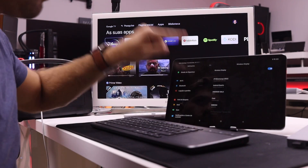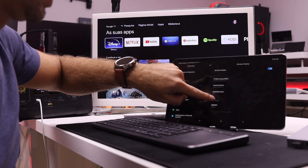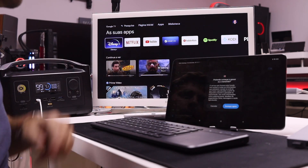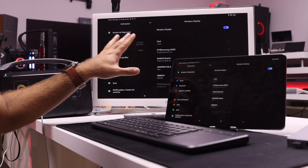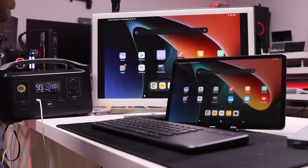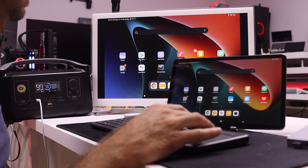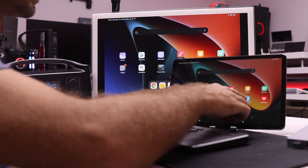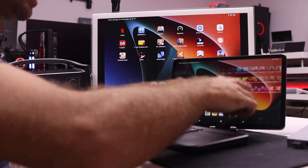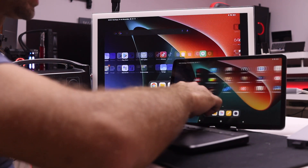In this particular case I want to connect to the Chromecast right over here — the latest generation — and I'm just going to press Cast. It will ask me to confirm, I say yes, and bam, there we go. Really, really quickly. I can use the trackpad and keyboard right over here to check it out. In terms of latency, as you can see it's quick, and in my opinion I can work fine with it without any issues.